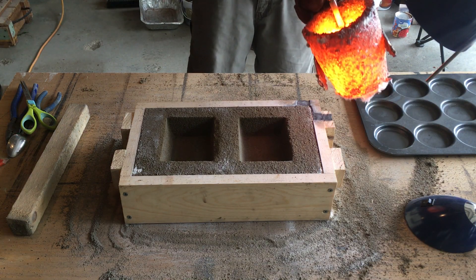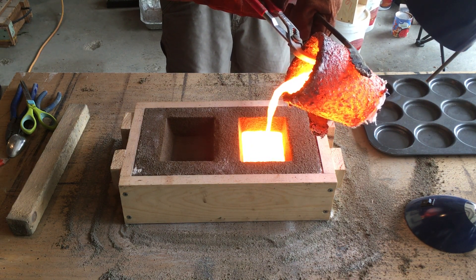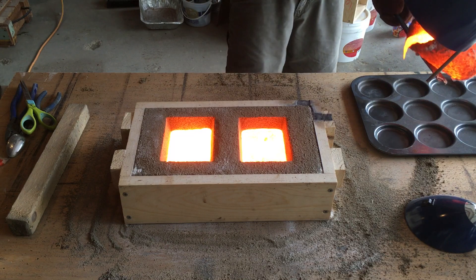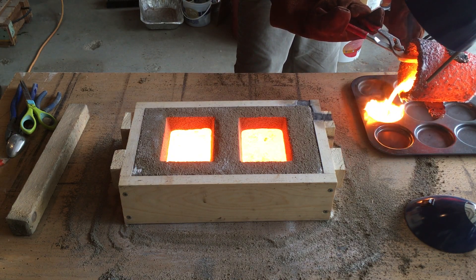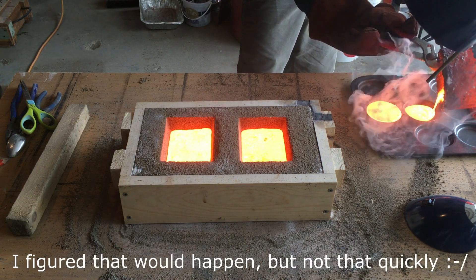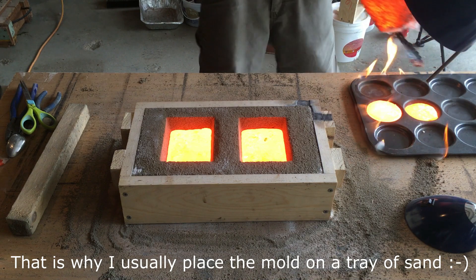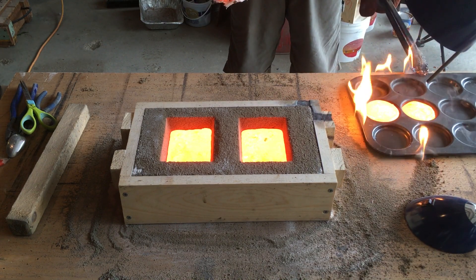Okay, here we go. That's going to look a little bit better. I knew that would catch fire.